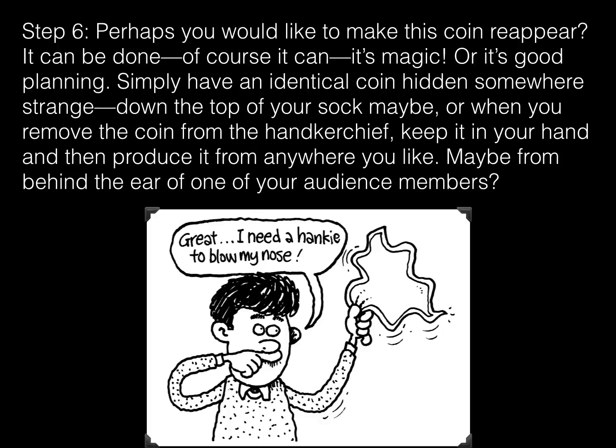Step 6. Perhaps you would like to make this coin reappear? It can be done — of course it can, it's magic — or it's good planning. Simply have an identical coin hidden somewhere strange, down the top of your sock maybe. Or when you remove the coin from the handkerchief, keep it in your hand and then produce it from anywhere you like — maybe from behind the ear of one of your audience members?